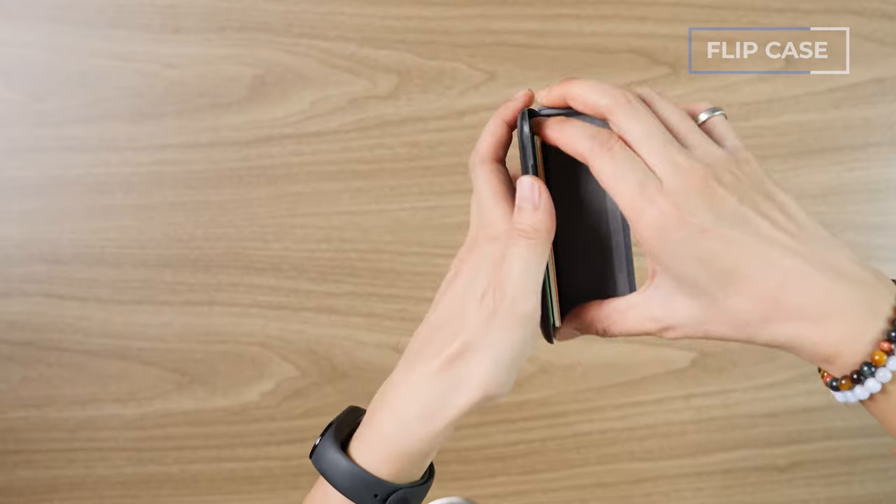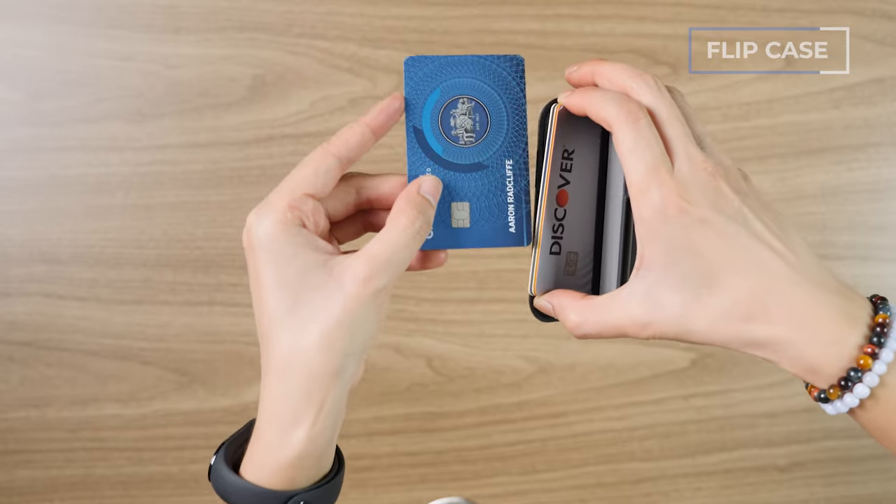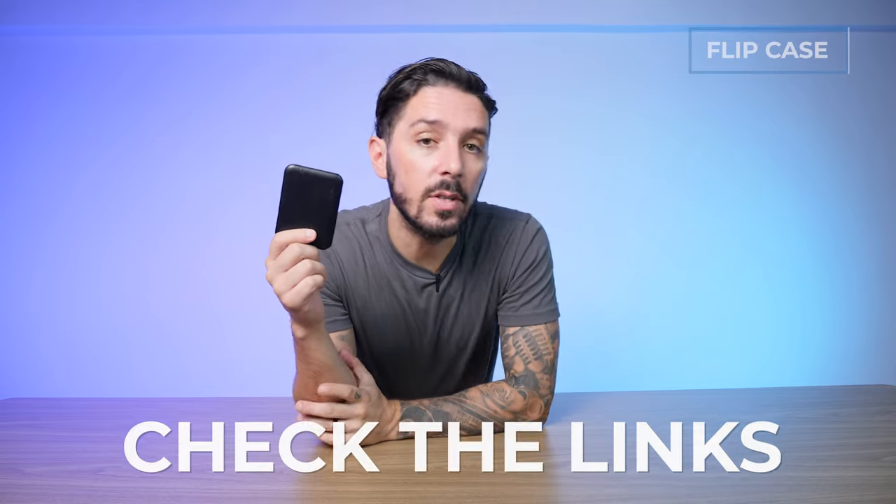My wife hates it. Accessibility can be a bit of an issue, especially with the metal divider when things are packed out, and the hard shell design can feel slightly uncomfortable in the front pocket — not terrible, but worth noting. Watch the full review of the Bellroy Flip Case by navigating to the description below.